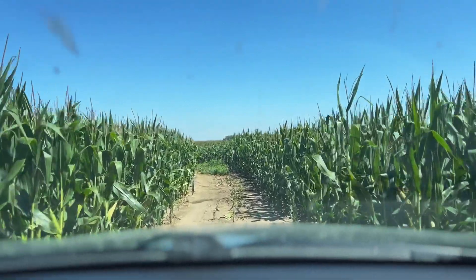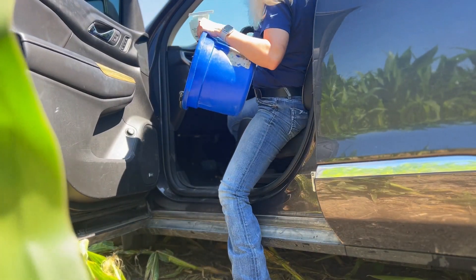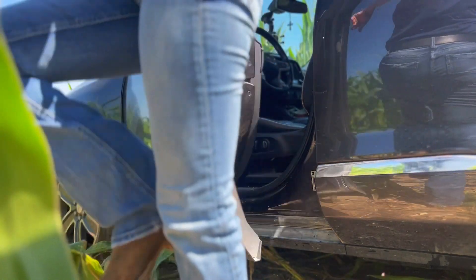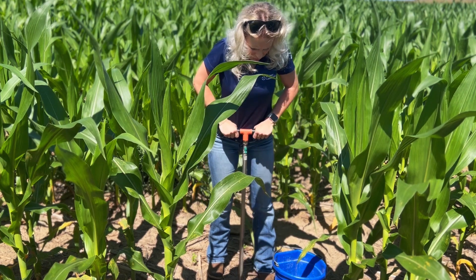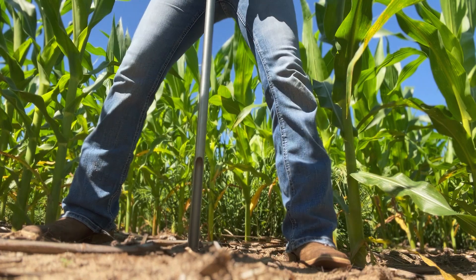At Midwest Labs, we encourage you to send in your fall soil samples. To start off, our farmer Ashley Babel is going to go out in her field and take a soil sample. She'll need a clean bucket, soil probe or shovel, and some sort of soil bag, whether it's a Midwest Labs or a Ziploc bag.